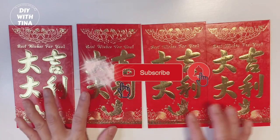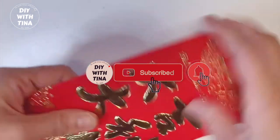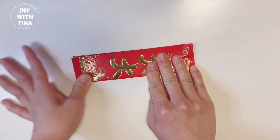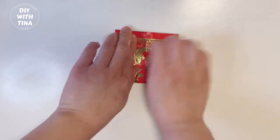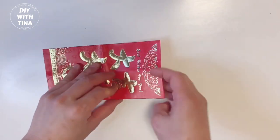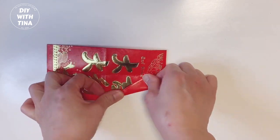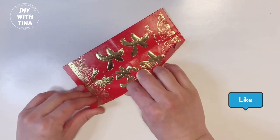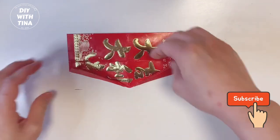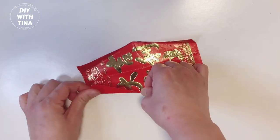You'll need four red packets to make the main body of the lantern. First, take a red envelope and close the opening. Fold lengthwise, then fold widthwise. Once you have formed the crease, take a corner of the envelope and fold it towards the middle of the crease. Continue to take the other corners of the envelope and fold them towards the middle of the crease.